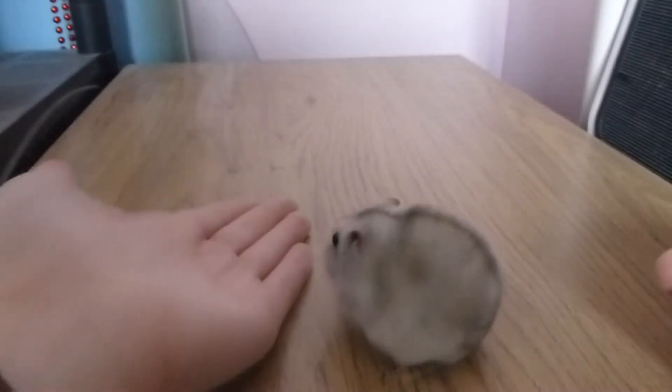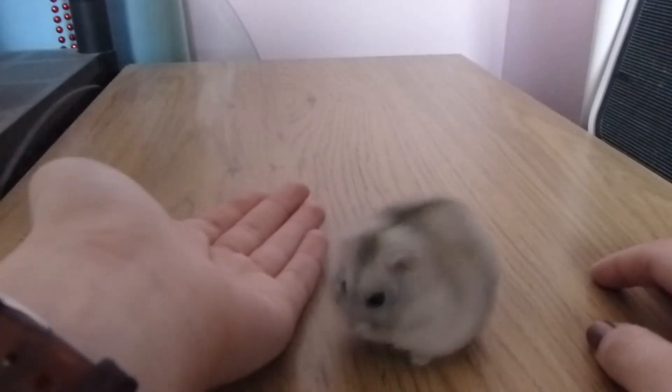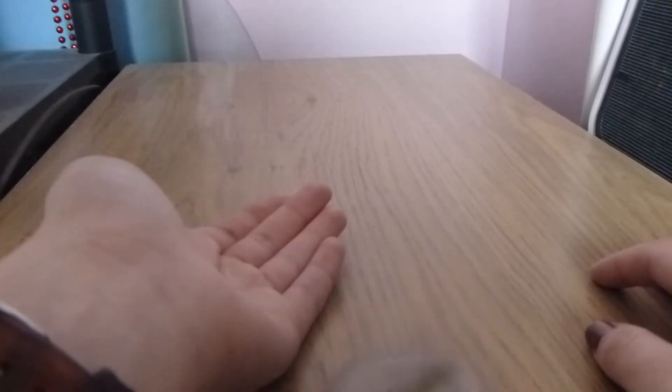So we have a hamster here. One of the first ways you can pick them up — and one way I'd recommend when they're relatively new — is the scooping method. What you do is get your hands either side and just scoop them up, letting them step onto your hand. This is something that should be done during the taming process. If they don't want to come to you, then you might want to try the scooping method.